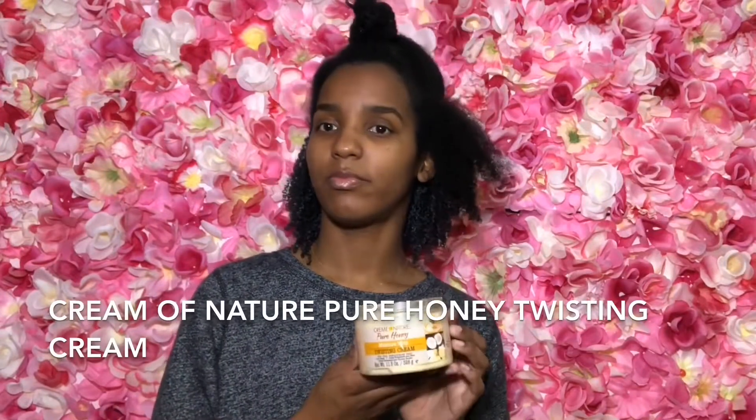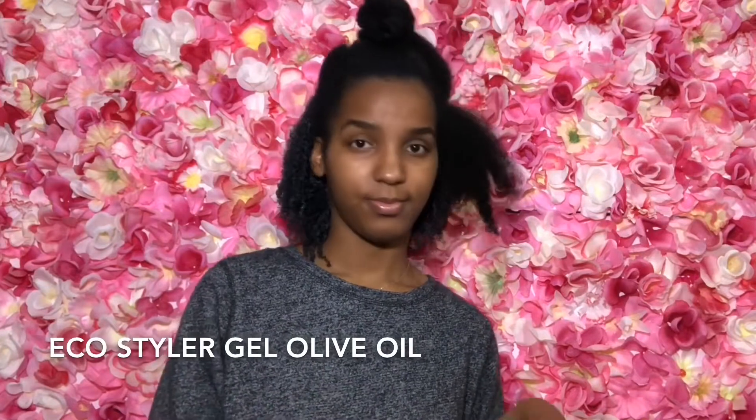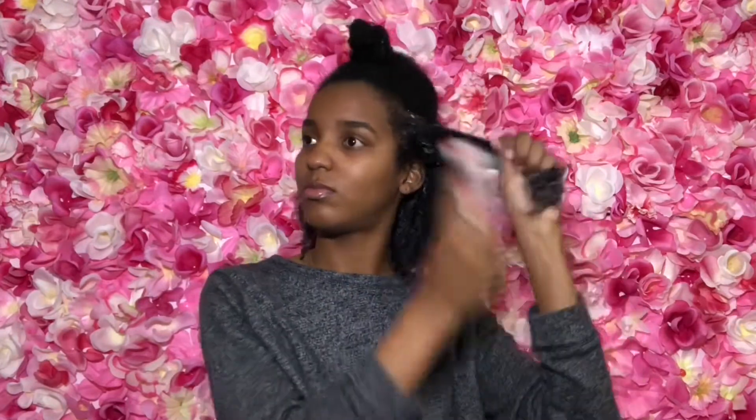I'm starting with my Jamaican Black Castor leave-in conditioner, my Cream of Nature Pure Honey twisting cream, and my Eco Styler gel for styling. First I spray my hair with water, then starting in small sections I apply my leave-in, my hair cream, and then my Eco Styler gel. I always detangle my hair before I apply my gel.